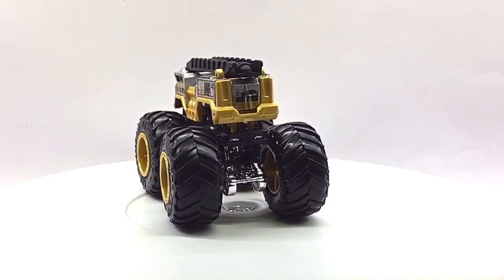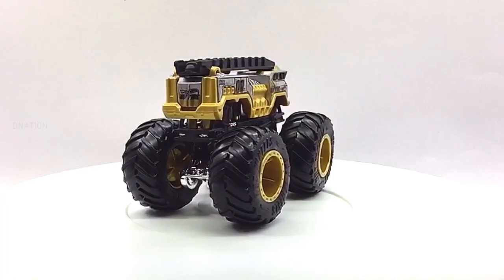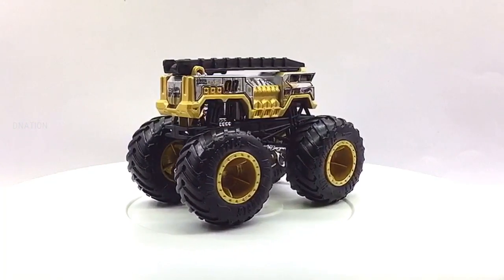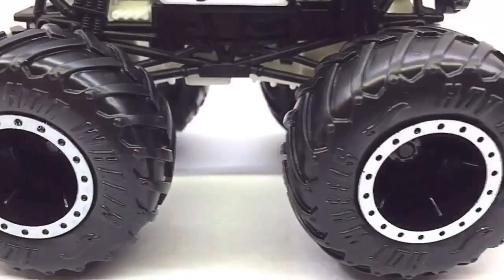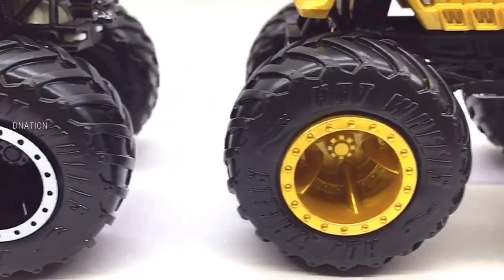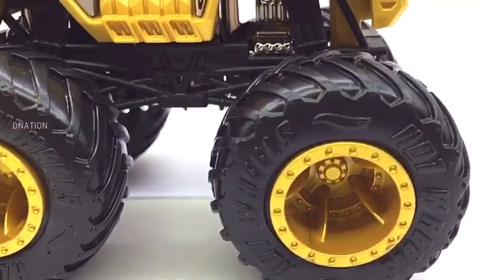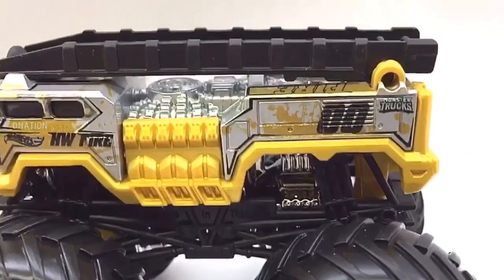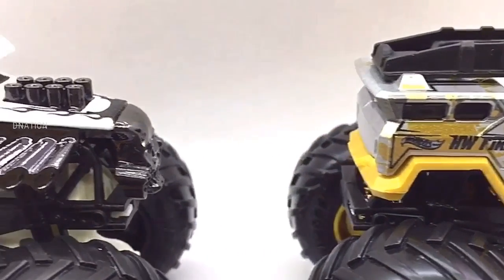For further information on monster trucks, kindly check the link in the description below. If you want to get yourself or your loved ones this Hot Wheels monster truck set featured in today's video, I've dropped the Best Buy link in the description below — go check it out and get yourself one if you're interested. Please do let me know in the comments below as to which one of these premium Hot Wheels monster trucks is your favorite.